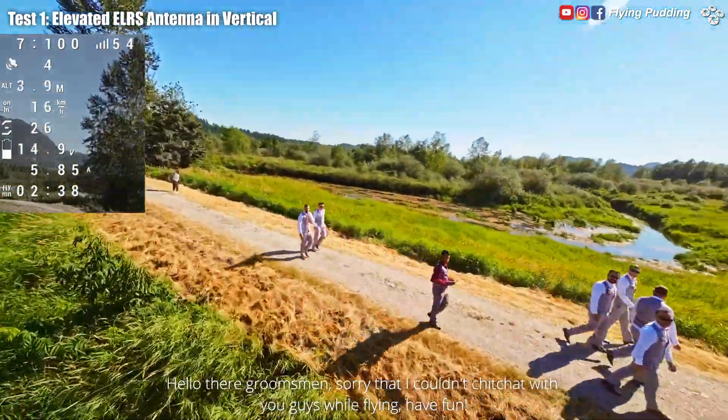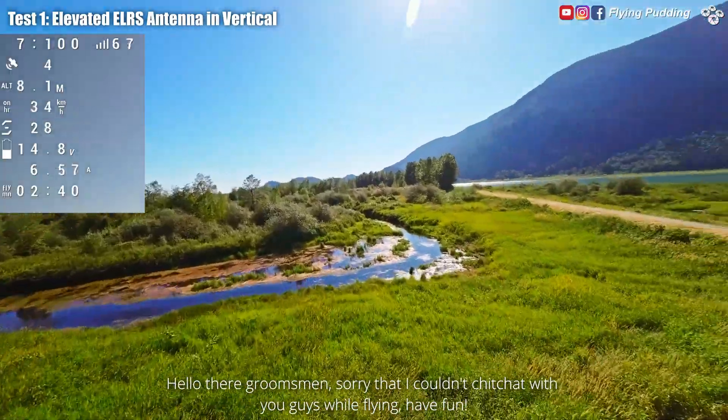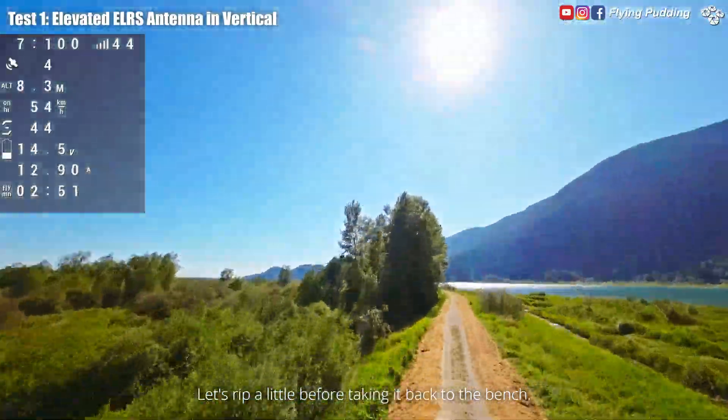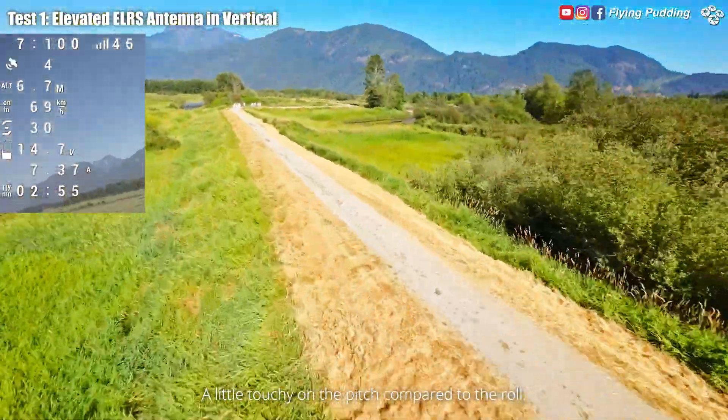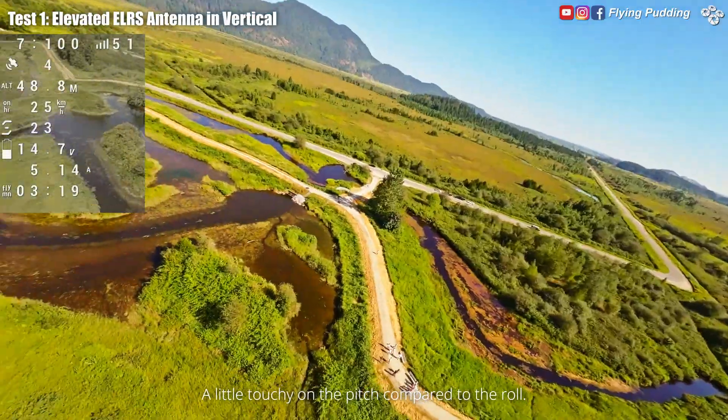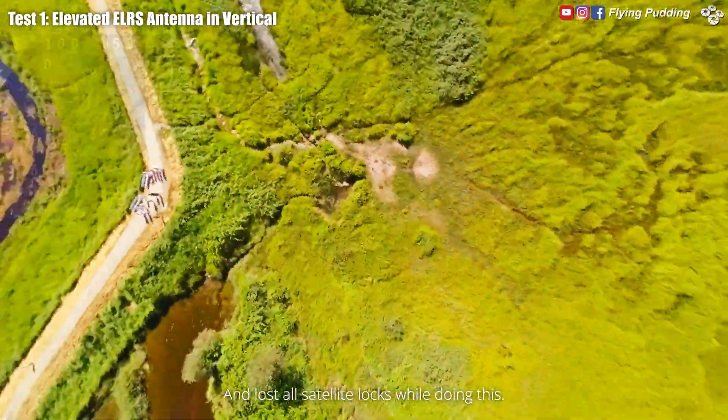Sorry that I couldn't chit chat with you guys while flying. Let's rip a little before taking it back to the bench. A little touchy on the pitch compared to the roll, and lost all satellite locks while doing it.